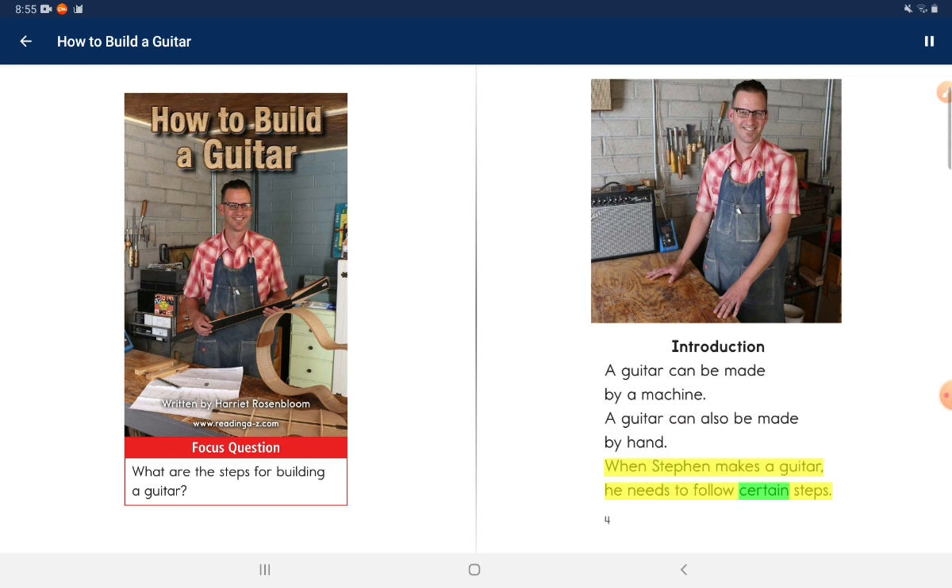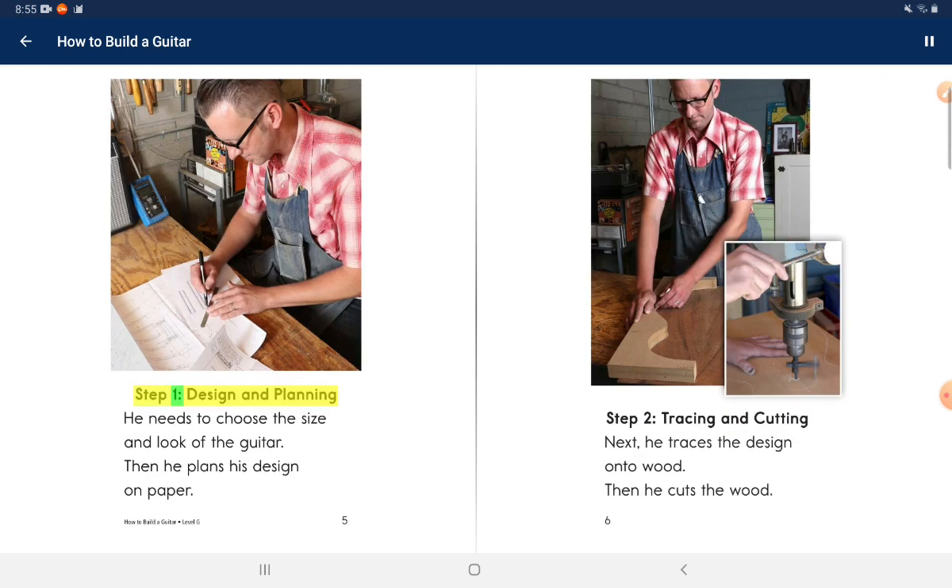Step 1: Design and planning. He needs to choose the size and look of the guitar. Then he plans his design on paper.